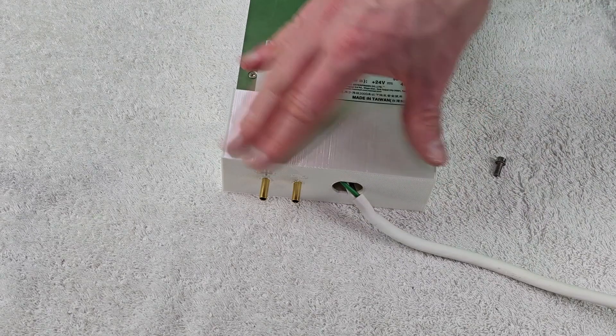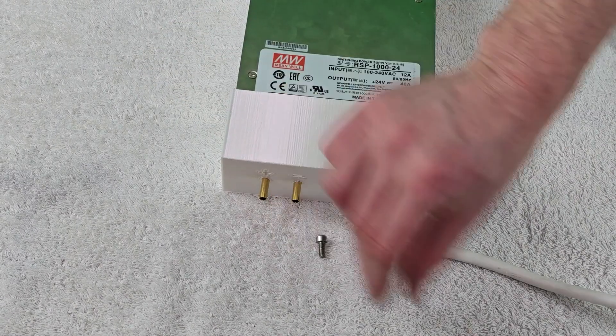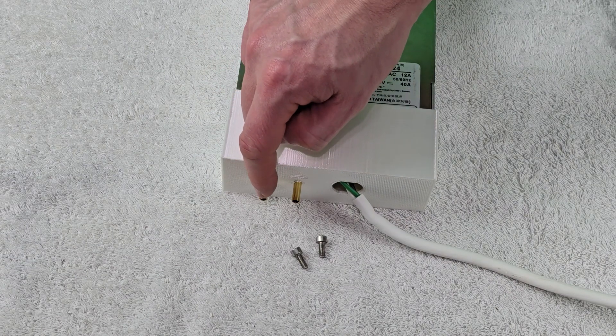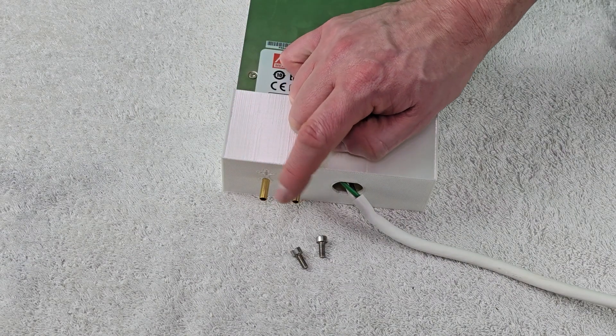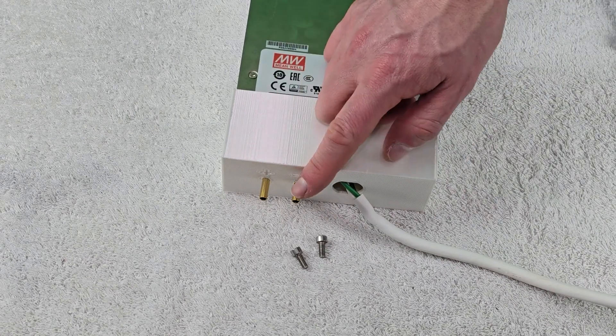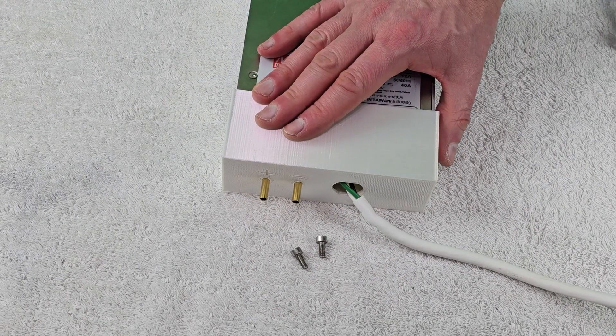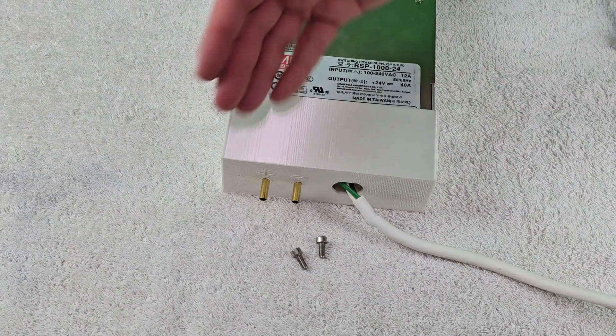With that complete, I'm going to fasten the cover using the two screws, then take some heat shrink and apply it to the 4 millimeter female bullet connectors sticking out. Lastly, I'll put the strain relief in and this should be a sealed deal.